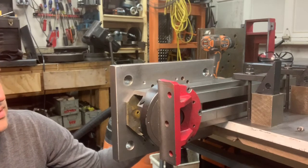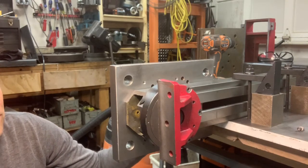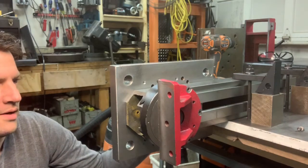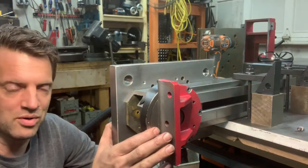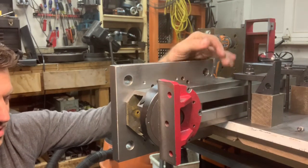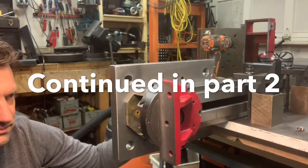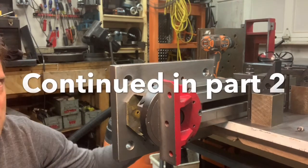It has to be in the way it will be when I'm running it, because as you saw in some earlier videos, clamping in the wrong place makes distortions in the ways. So I have to make sure I'm in the final state before I do that — I'm going to show you.